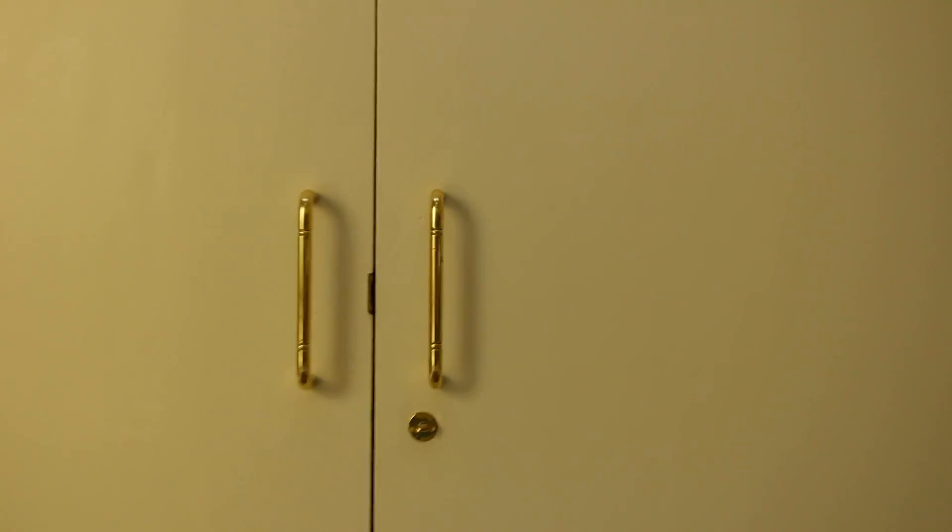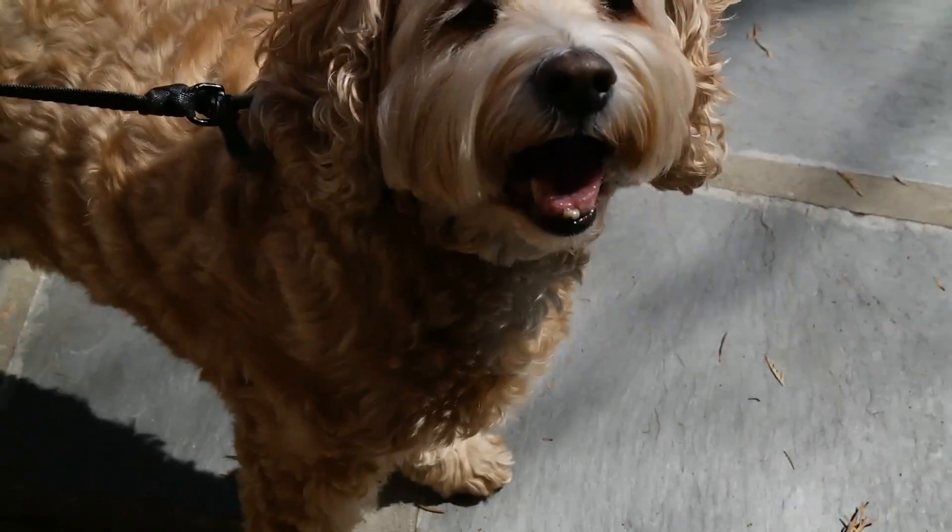Anyway, thank you guys for watching my review of the Ring Video Doorbell Pro. If you enjoyed this video please hit that like button, comment down below on what you thought, and make sure to subscribe as I have a lot of content coming out in the near future. I wonder who's out there — oh hello Reggie, what are you doing down there!